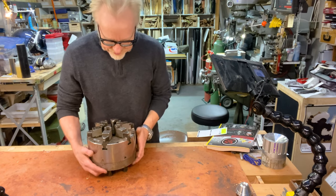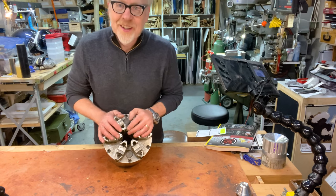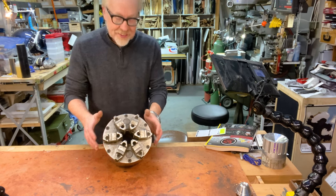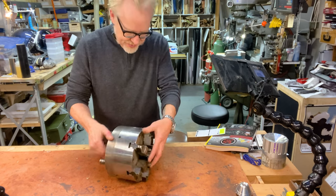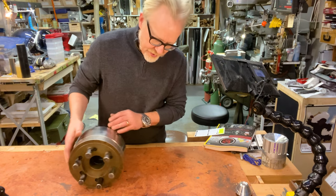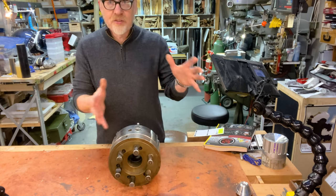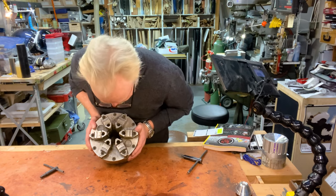This is a six-jaw chuck. It has reversible jaws, and it is an adjustable six-jaw chuck, which means using these set screws at the four cardinal points I can adjust its concentricity. I don't even know what kind of chuck this is because normally the maker's mark goes here and it's not there.